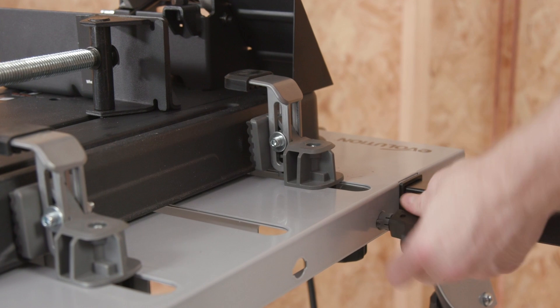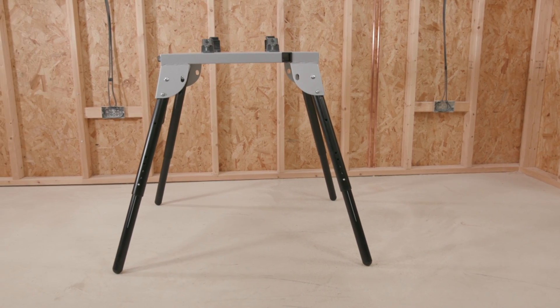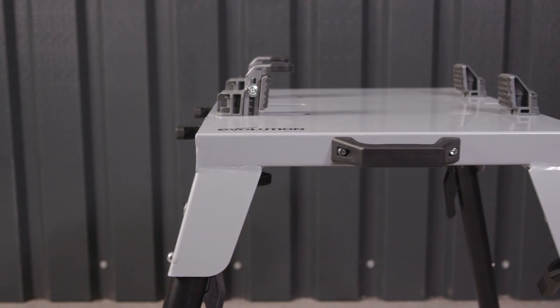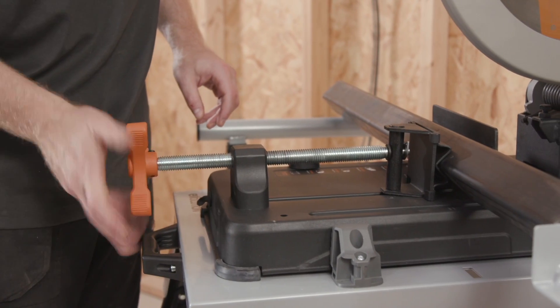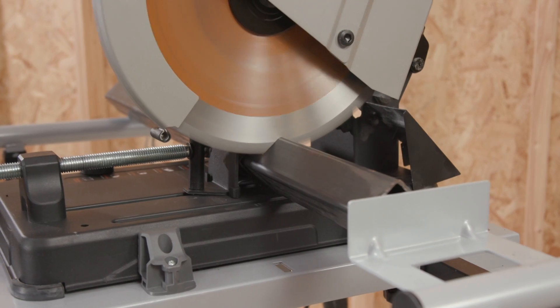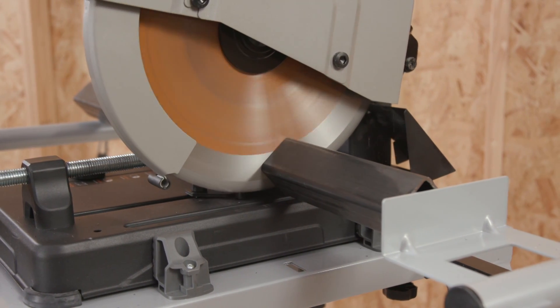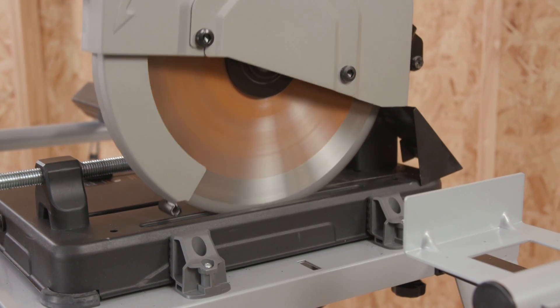If you want to turn your chop saw into a fantastic portable workstation, consider the Evolution Power Tools chop saw stand, which has universal fittings meaning it will be compatible with most leading chop saw brands. Perfect for working with long, heavy steel tubes — you can take your chop saw anywhere with this sturdy and robust stand, which supports up to 496 pounds.